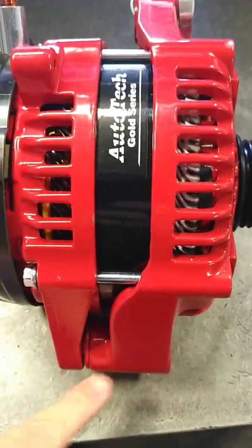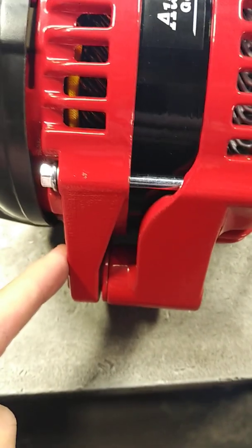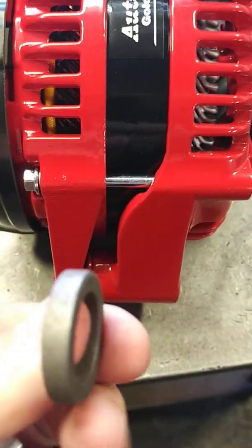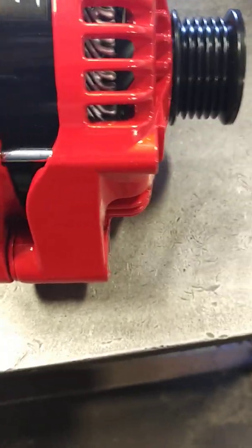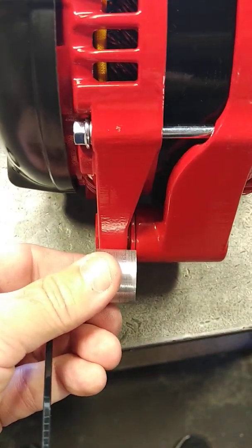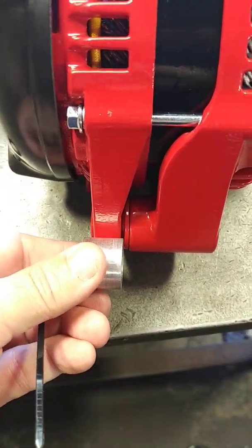On other vehicles we'll provide spacers on the bottom portion of the mounting — not on the adjustment, but on the mounting — for some Hondas that require us to delete this rear foot. We'll provide the actual spacer to make up that gap, and same thing, if it needs it, we'll zip tie it directly onto the portion where it needs to be placed.